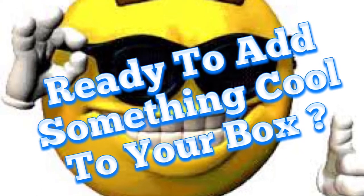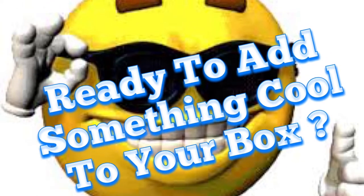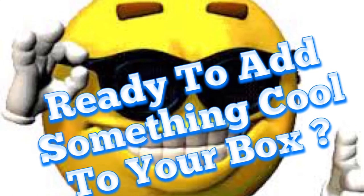What's up guys? You want to add something really cool to your box or sticker collection? Well, I've got it. Take a look at this.